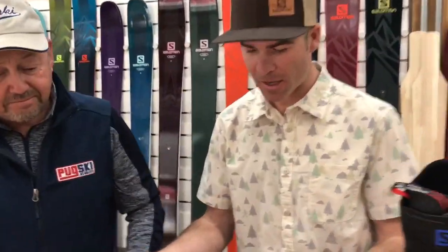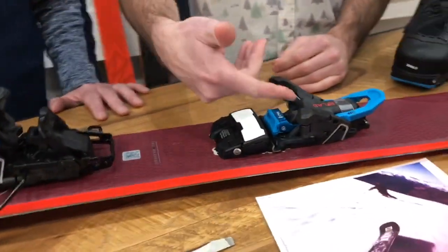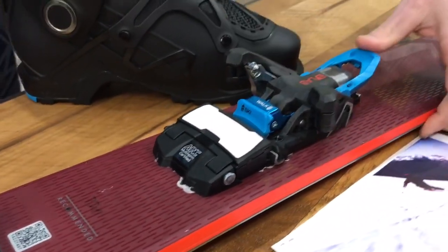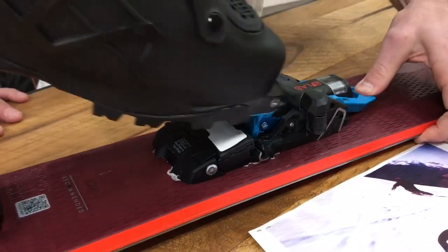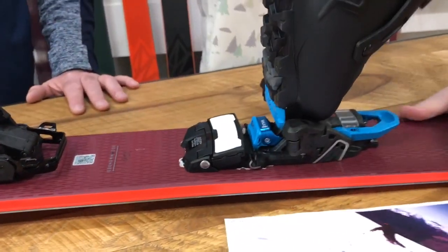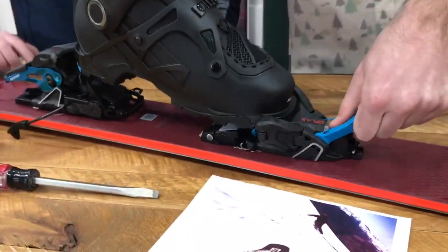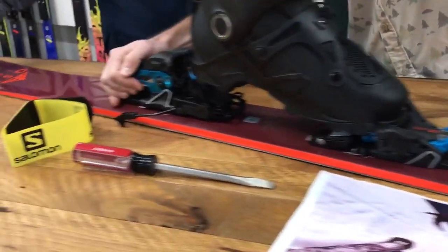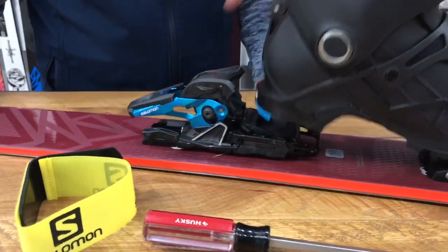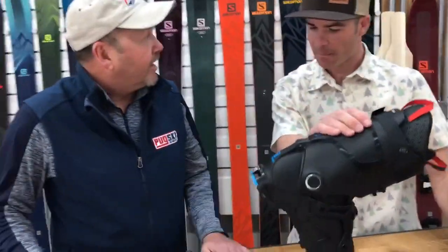What we're looking at right here is the binding essentially ready to go into walk mode. As you can see, the pins are ready to be engaged, walk mode is down. Basically what you do is push down on here, slide the boot in. You get a full 90-degree range of motion with the pins engaged. You pull up, make sure it's in, then step down. It takes a brake out of the way, and you are good to go in walk mode.